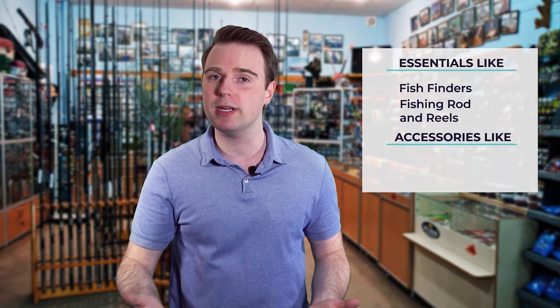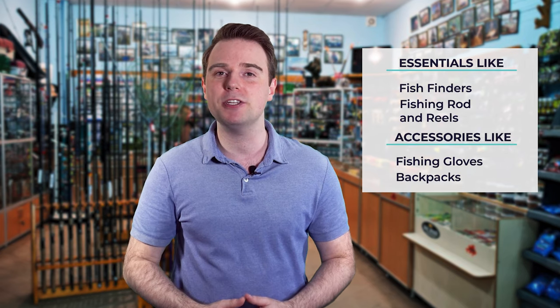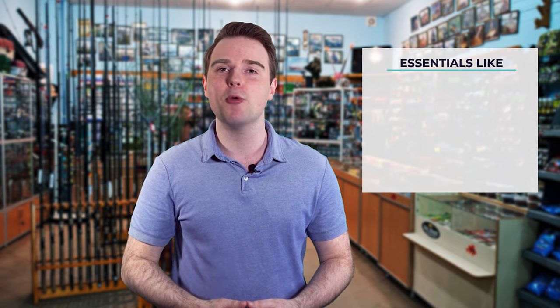Hi there, you're watching Fish Finally, where we aim to bring you up to date on the latest and best in the world of fishing. From essentials like fish finders, fishing rods, and reels, to accessories like fishing gloves or backpacks, we have something for everyone. We test them in real life so you know what they're like even before buying them. For a fishing enthusiast looking for helpful buying guides, nothing could be better than Fish Finally.